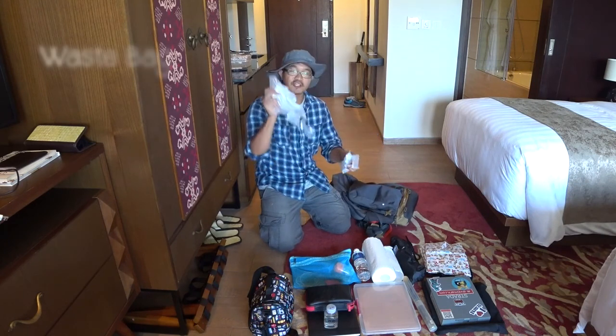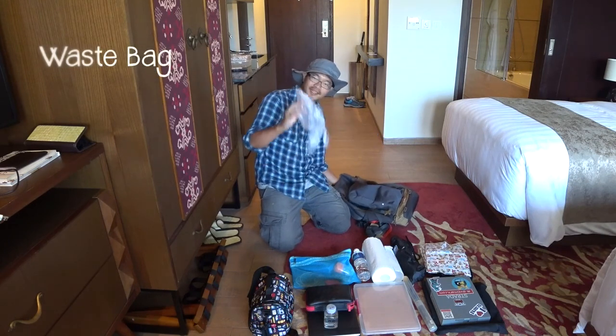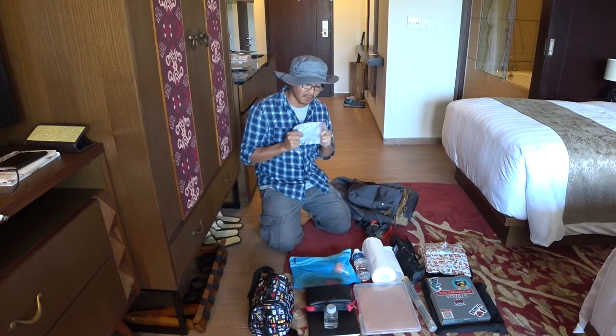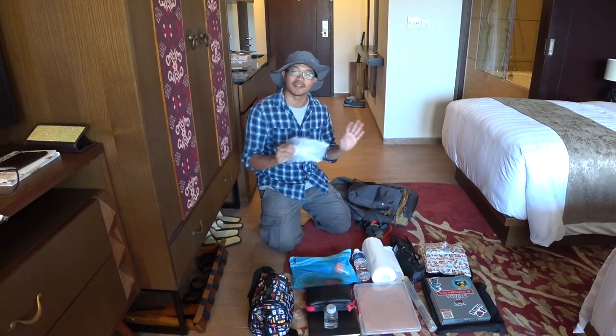And of course, a trash bag. For all my waste — I just want to make sure that I keep everything tidy.